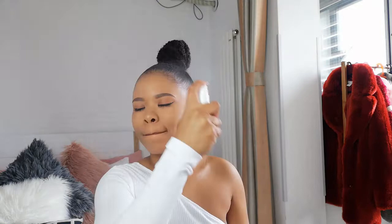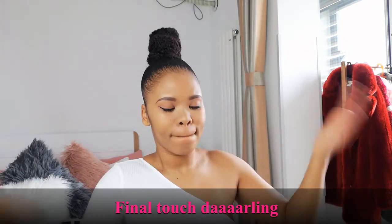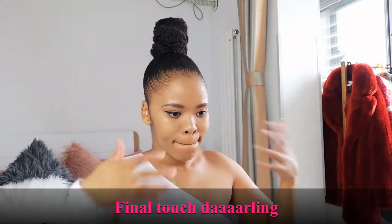Most of the time I just pull my hair back and brush it back to achieve that clean, polished look. Then to put the final touch, this is my Essence Mattifying Spray - I absolutely love it. And just like that, I am finito, I am done. This is how I achieve my clean, polished, beautiful slick bun look.